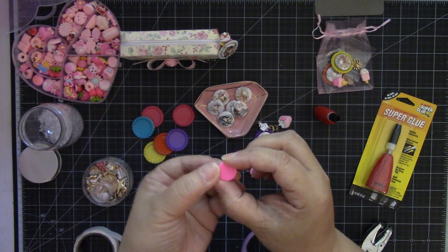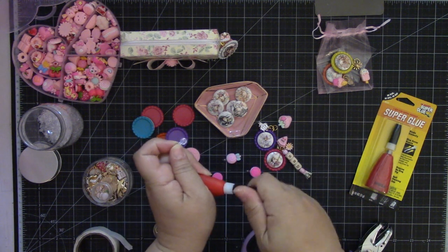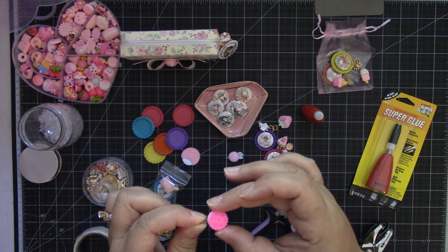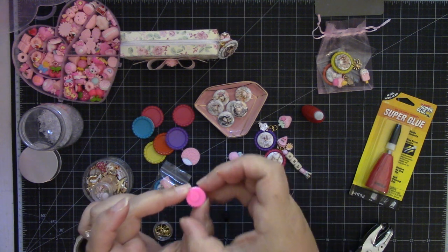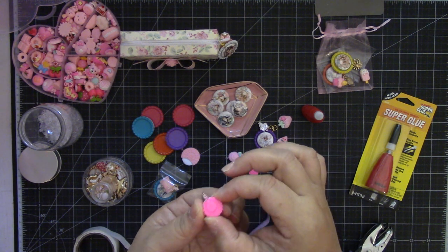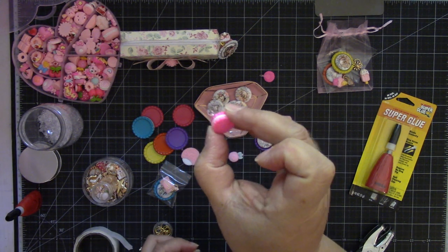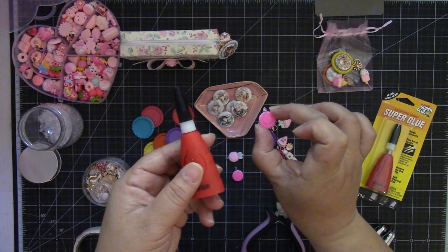These macarons are cute! So I just turn it over to the back, then I hold the bail in my left hand because I'm right-handed, and put a couple of drops of glue on it. I press it down and then just let it dry — usually at least an hour or so. Then you get something cute like this. All you have to do is add a jump ring. Be careful with this glue — you don't want to get it on your skin, stuff will stick.